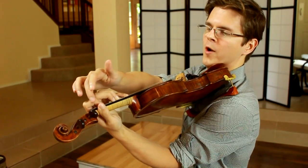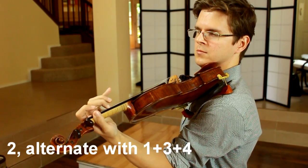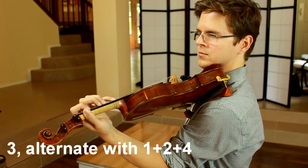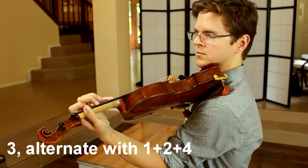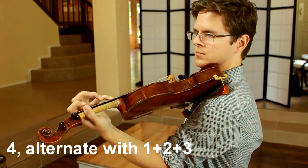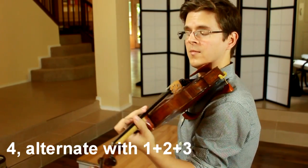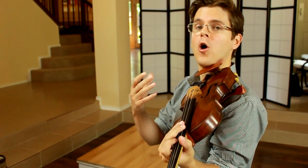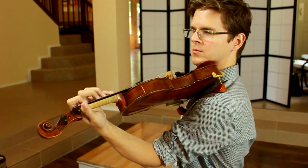We can try alternating one finger and three other fingers. And finally, we could try lifting all four fingers and placing those. If you have any trouble performing these exercises, you should consider adding this to your daily warm-up, maybe spending about two or three minutes on these every day.